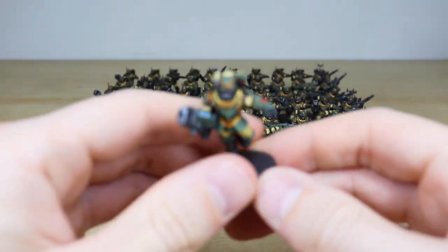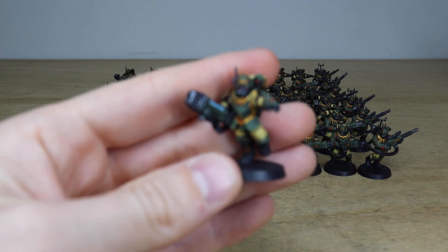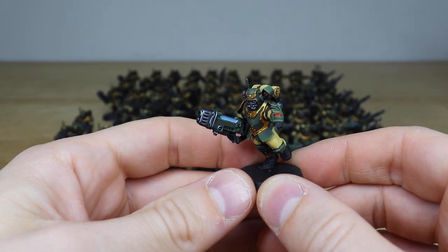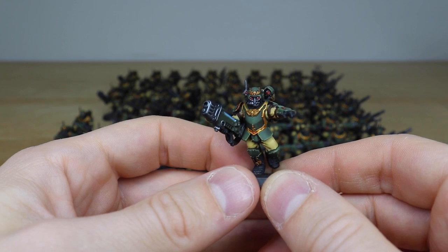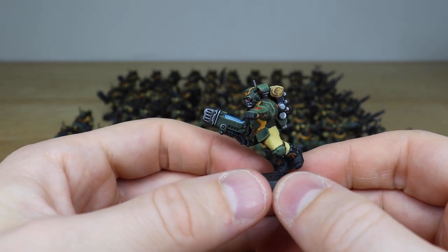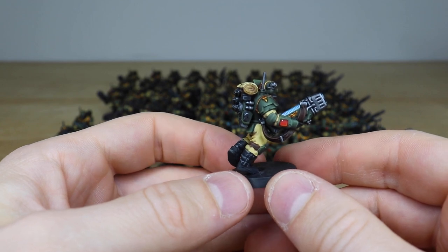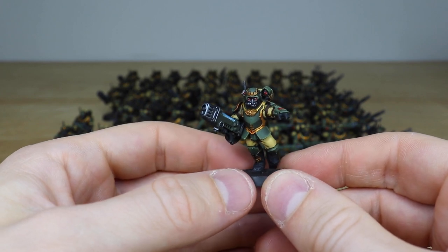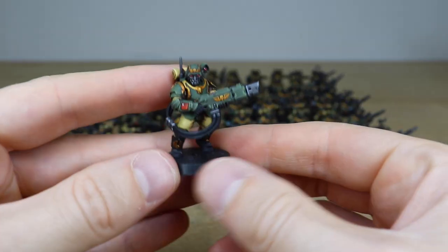Now let's have a look at one of the plasma guys. Here's one of the plasma pistol wielding chaps — really nicely done. You've got that lovely blue plasma glow on the glove as well, just to denote that. I do love the almost conquistador kind of armor that they've got — it gives them a really nice look overall. Every single little bit of detail is fully painted: the boots, the gold, the metals, everything highlighted and edge highlighted really nicely.